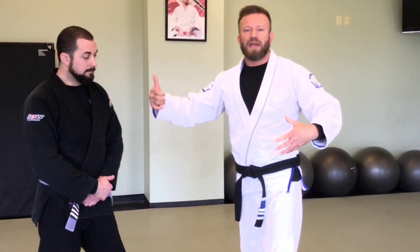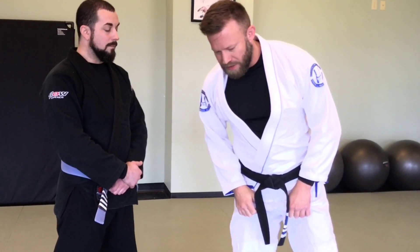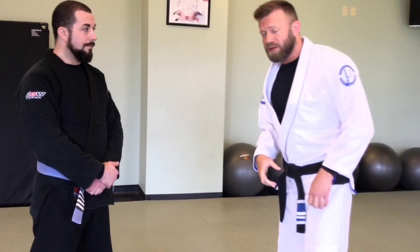Let's say I've been grounded somehow — maybe I tripped, I fell, maybe there was a ground entanglement and he got to standing before I did. Whatever the case, I need to get back to my feet and not stay on the ground versus a standing opponent.